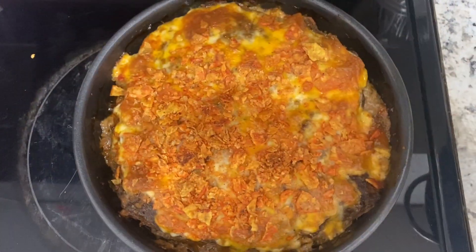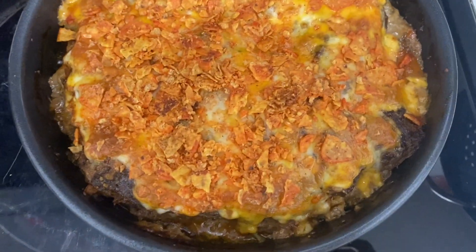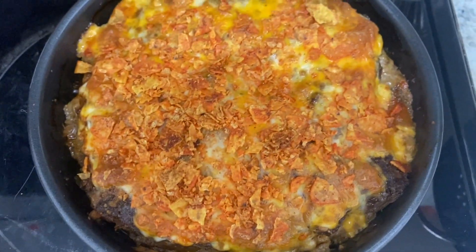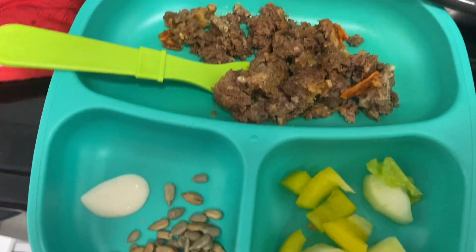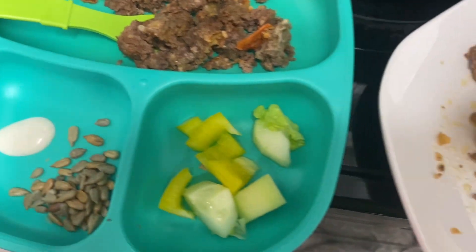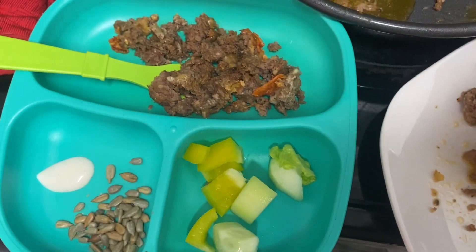Here's what it looks like after we took it out of the oven — all gooey and yummy. Let's cut into it. Here's my plate with a little side salad, and here's Harry's. He loves bell peppers, cucumbers, and sunflower seeds, so hopefully he'll eat some of this.